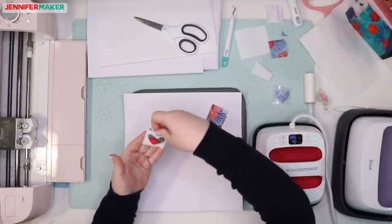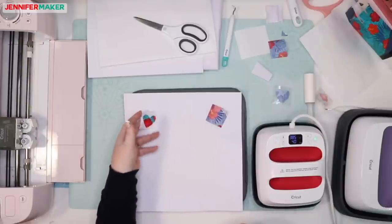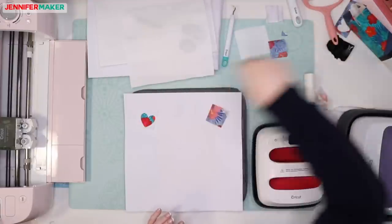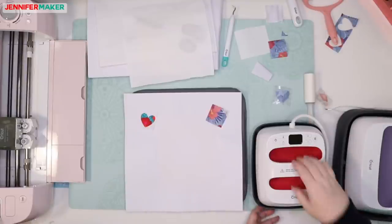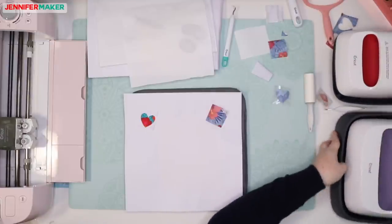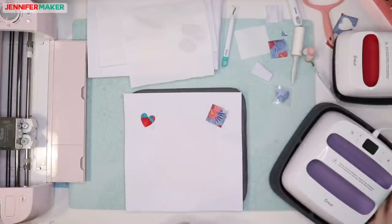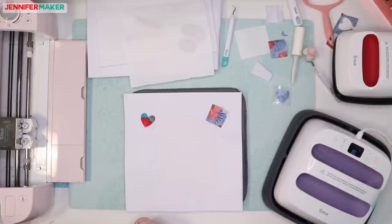So there is our test with the EasyPress 2. We're going to do it again with the original EasyPress. I'll turn this off and move it carefully over here. Here is my original EasyPress that Greg gave me for Mother's Day last year — it's the Wisteria one.